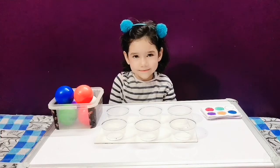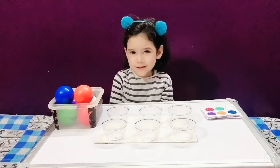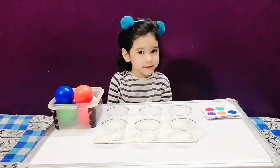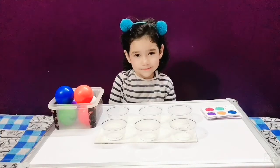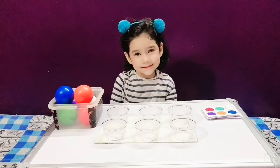Okay, Pisha. Let's play some patterns game today. On your right, there are some balls, and on your left, there are some color patterns. So what we have to do? We have to arrange these balls into these color patterns. Easy? Easy. Yes. So, can we start now?